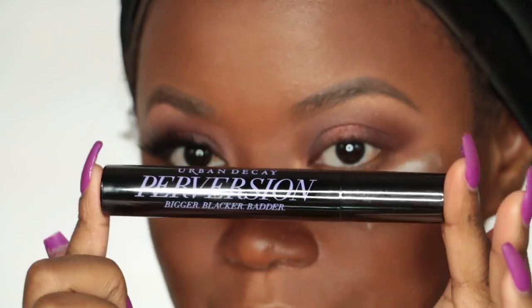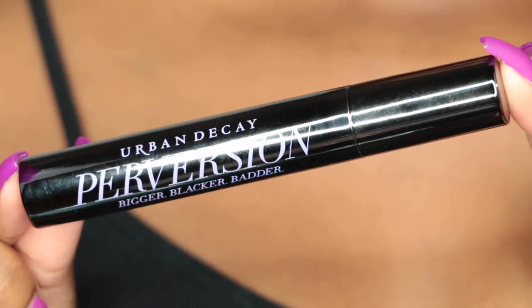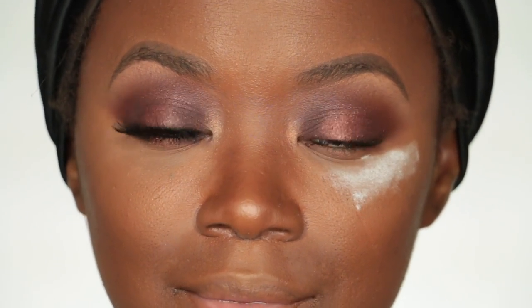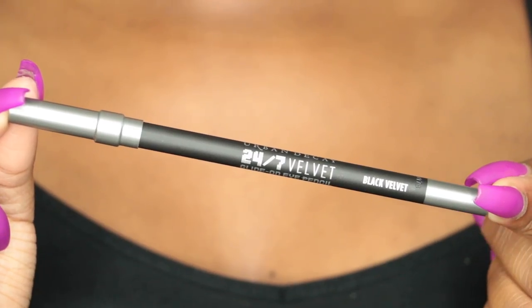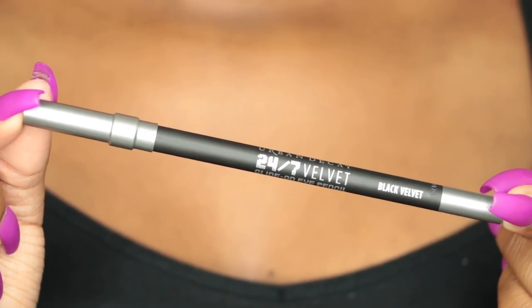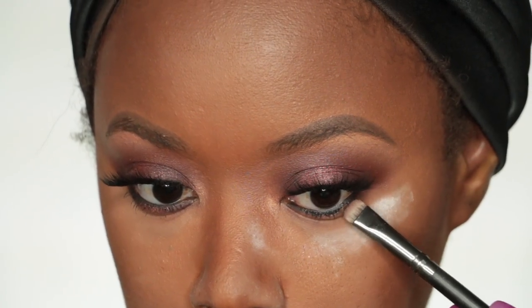Now it's time for mascara. I'm going to use Perversion Mascara and apply this to the top lashes only, because I'm going to put on a faux lash to finish off the eye look. Then I'm going to tight line my lower lash line using the 24/7 Velvet Glide-On Eye Pencil in Black Velvet.